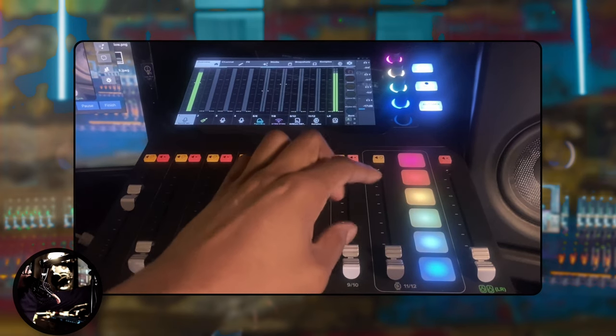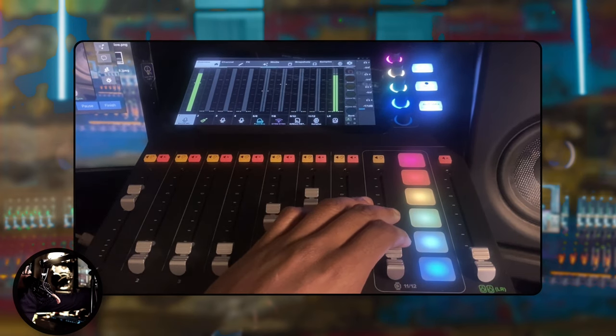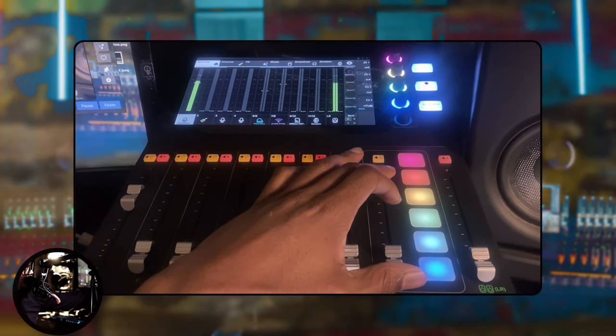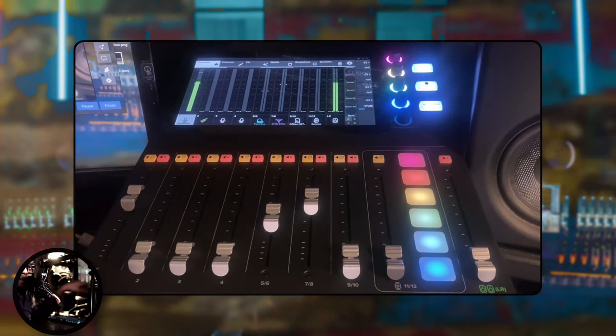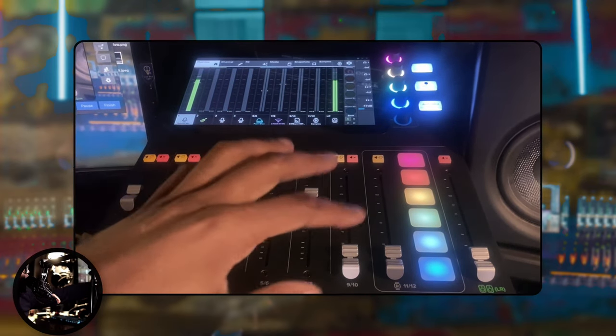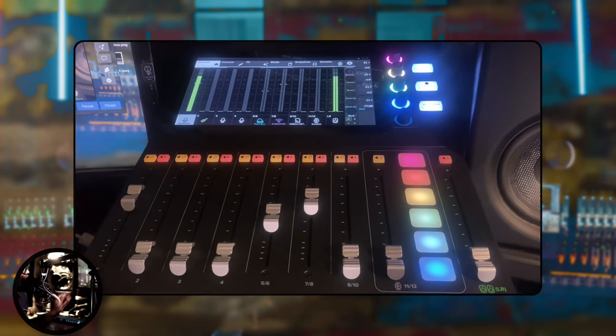I'll be taking advantage of these pads. There are four banks on here and six pads right in front of you. You switch between the four different banks. I'm thinking maybe I'll spice up the channel — some little effects, some applause, cheering, screams, whatever. We'll see what we do on the stream.